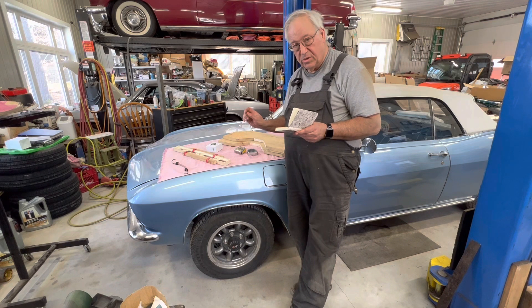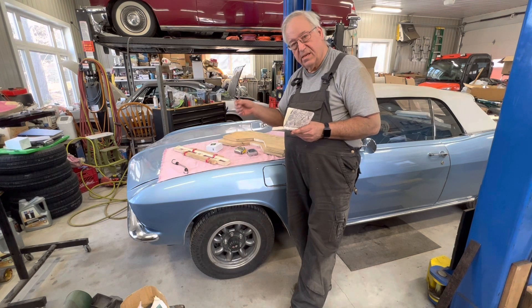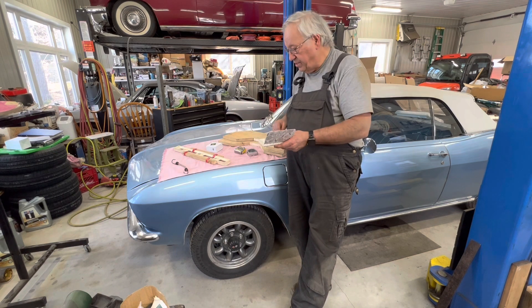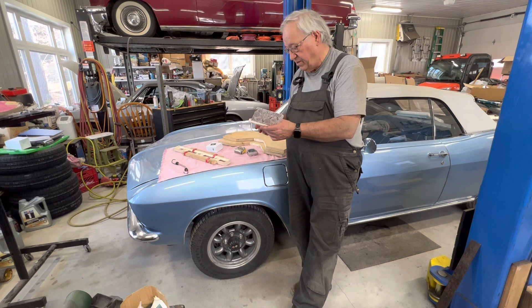The toe-in on the Corvair is from four sixteenths to six sixteenths — not very much. We're only talking two sixteenths, which is an eighth of an inch. So four sixteenths to six sixteenths means you're looking for five sixteenths of an inch toed in. The difference between the back of the tires and the front of the tires should be five sixteenths of an inch.